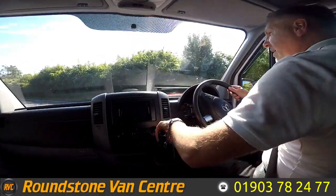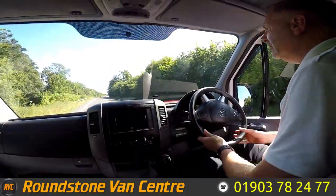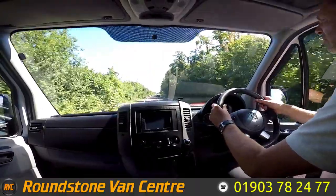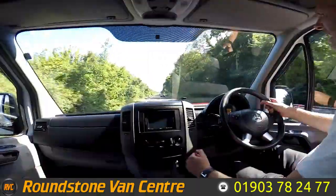Now as part of the video appraisal road test, we're going to get up to 60 miles an hour so I can demonstrate the gears, the steering, and the brakes, and talk about any features that this van comes with.